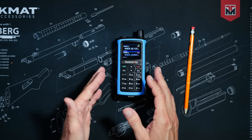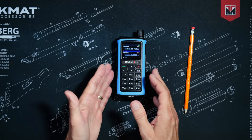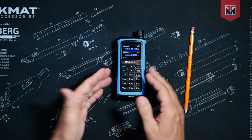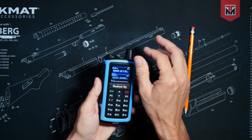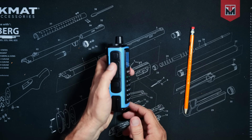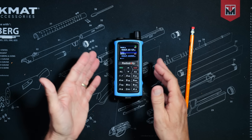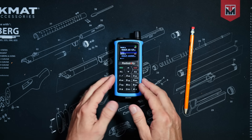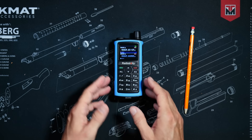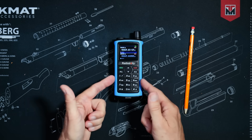Because this is a GMRS radio, it comes pre-programmed with all 22 standard GMRS channels, so you can use it right out of the box — just turn it on, pick a channel, gently squeeze the talk trigger, and talk. You can also do pretty much all programming right on the radio itself using the keypad, including adding repeaters and custom channels, so no software is required.